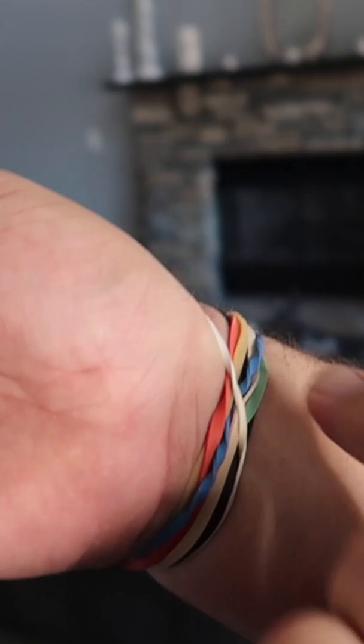Have some extra rubber bands on your wrist — you want that to blend in with some other rubber bands. When we let go, it will pop back into this position around our fingers.